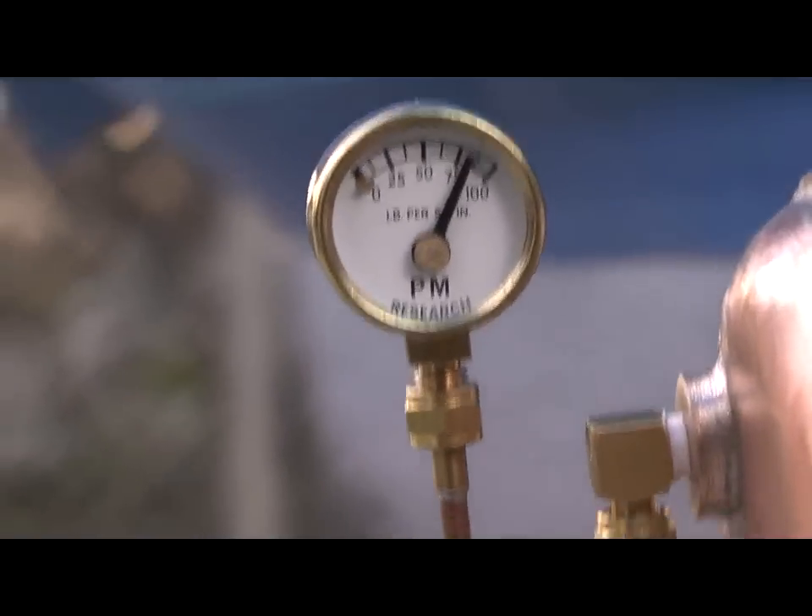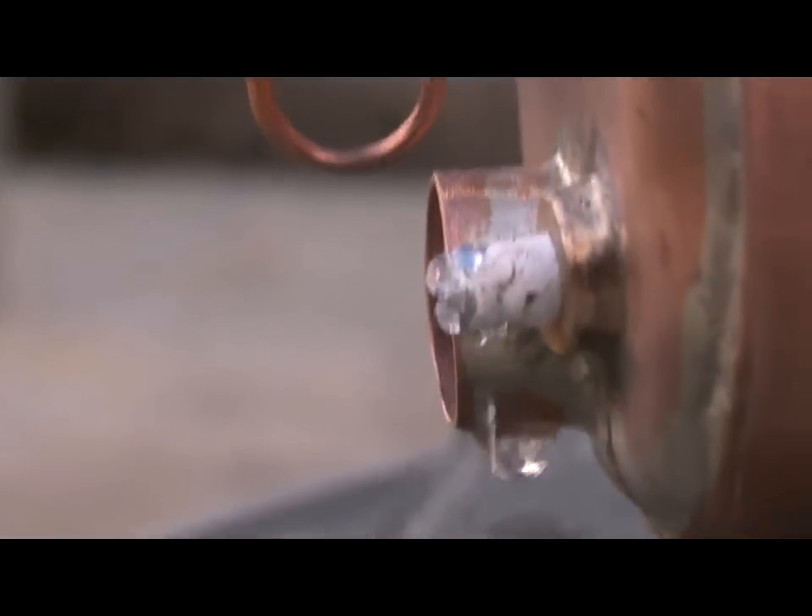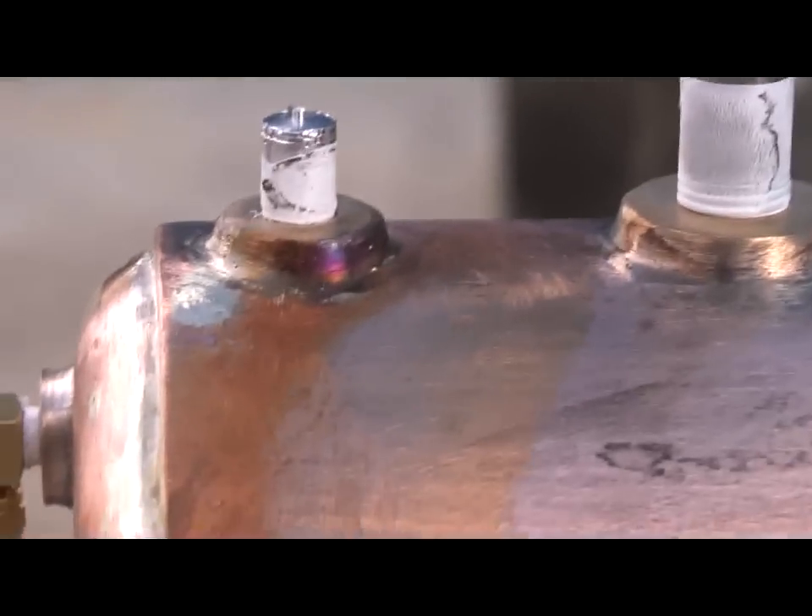There we are — shot up to over 100 PSI for a moment there. My plug is not the best, but everything else is holding.